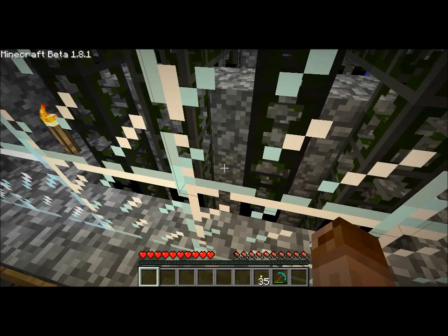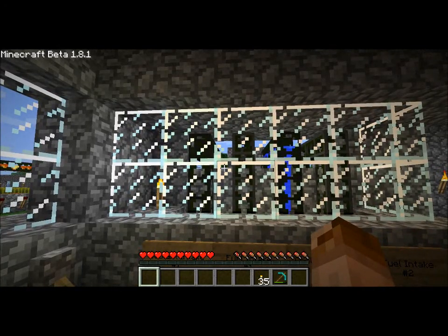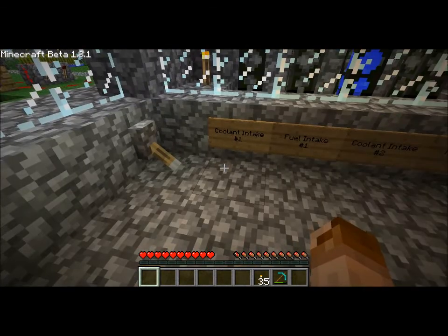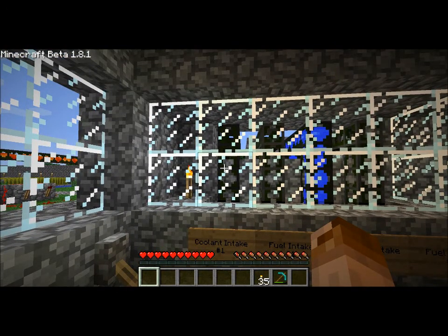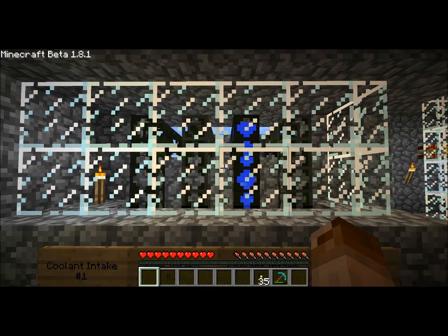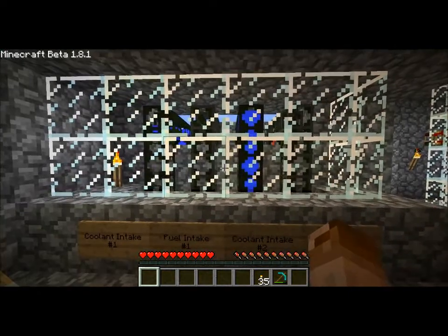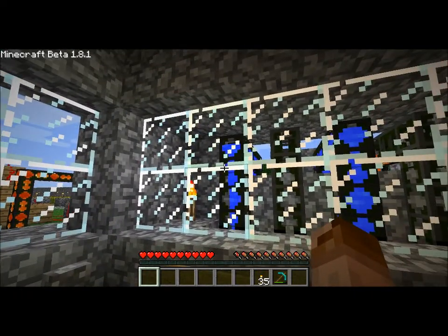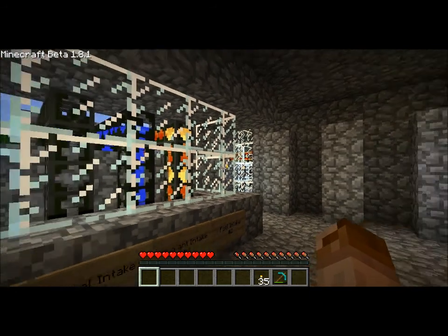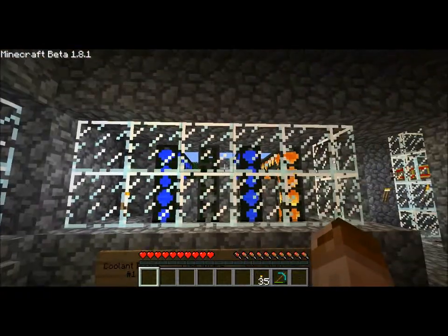Where is this stuff? Do do do do... there we go. There comes the coolant. I am noting a problem — it should be in that other one too. I'm glad I turned that on early. Now where's the fuel? There's the fuel. There's the other coolant — it just took a little while. And here comes the other fuel. The other lava should follow; I'm not quite sure why it takes so much longer.